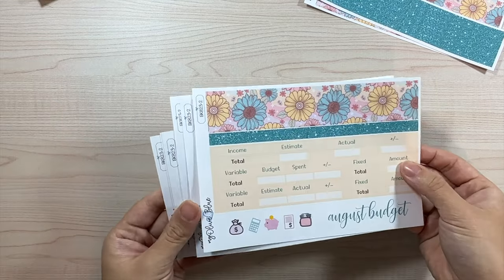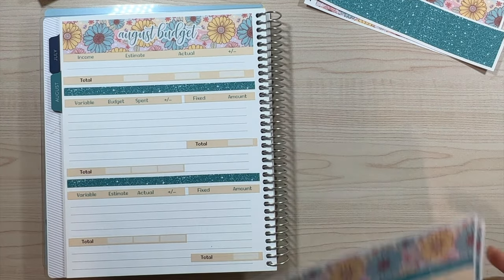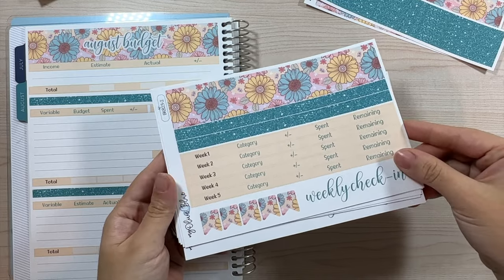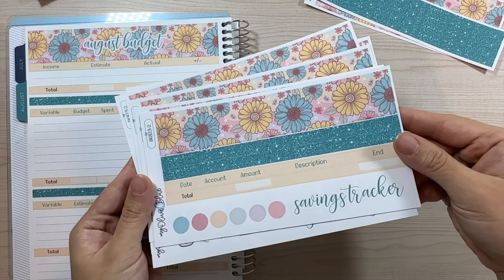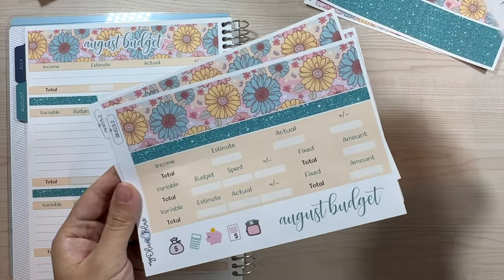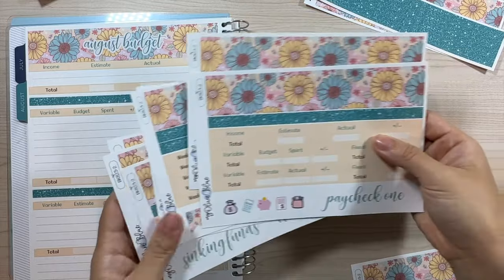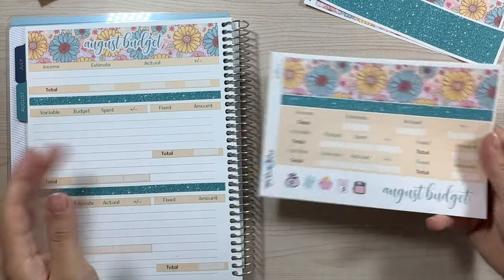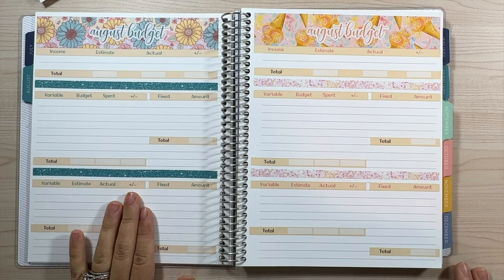Then we have budget kit version one with the six pages — the August budget laid down, which is so pretty. This green is my husband's favorite color. We have the August budget, weekly check-in, weekly balance, sinking funds, transaction log, savings tracker, and variable income. That is bundle one. We also have bundle version two with all seven pages including paycheck one and paycheck two, and everything is also available à la carte.